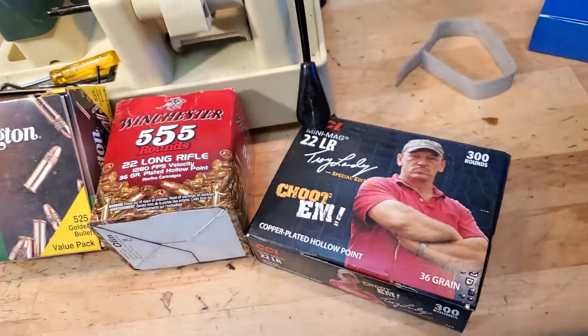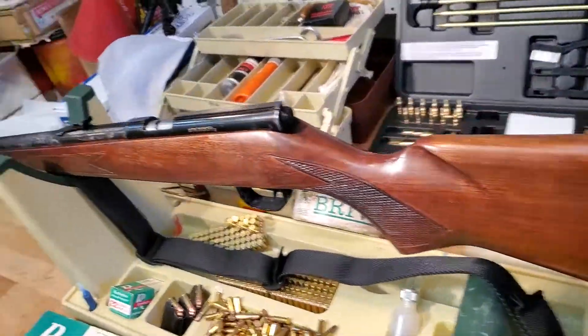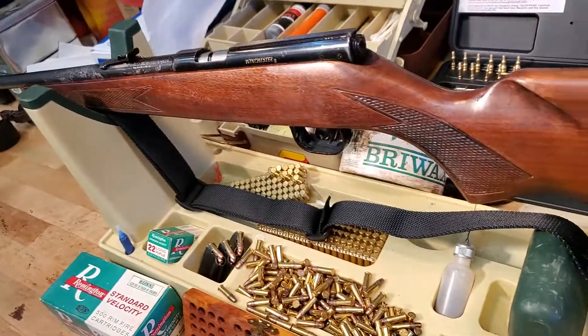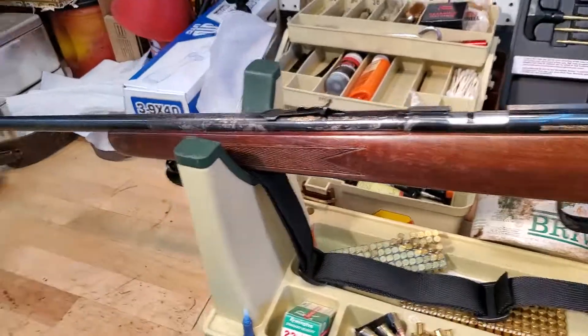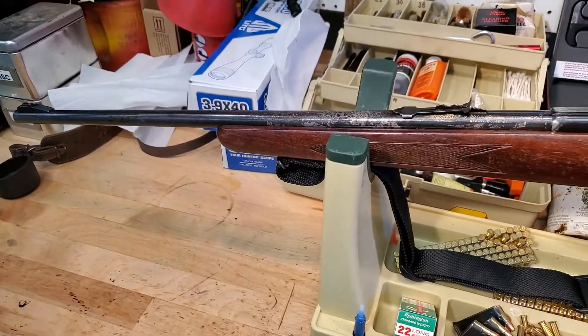And then some various other ammo. I just wanted to show you real quick how you can kind of clean up that old heirloom of yours — it's fun and rewarding. Have a good one!